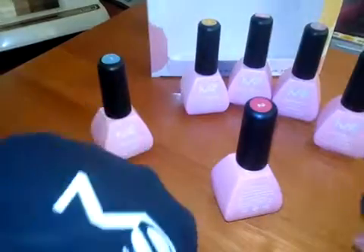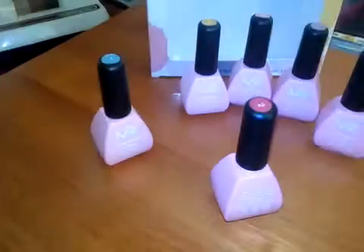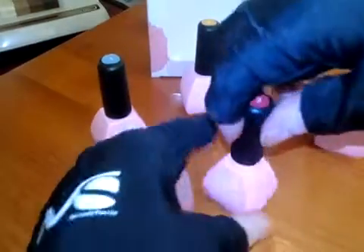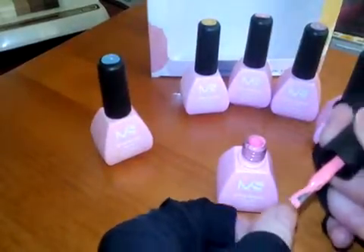I'm wearing — the same company has these really cool gel gloves or LED gloves. So when you paint your nails and put them underneath the light, it's not gonna do any damage to your hair.